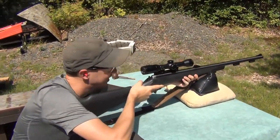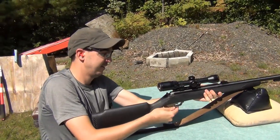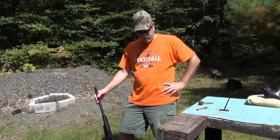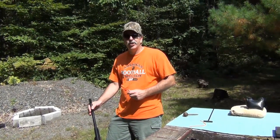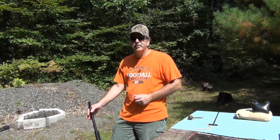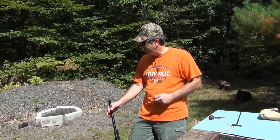Doesn't look too bad — we'll go down and take a look. Syntac77 did good with that shot. It was within an inch of the bullseye at 60 yards, which is great. It was just a little high, which is beautiful because if he has a farther shot, we know it's going to be in.